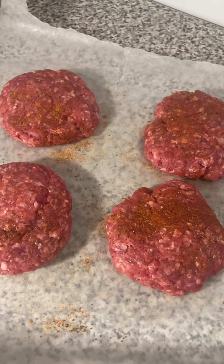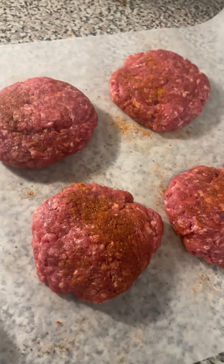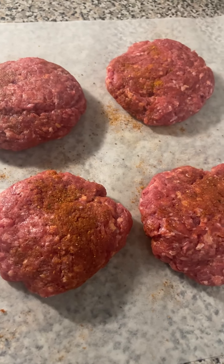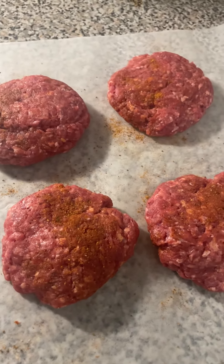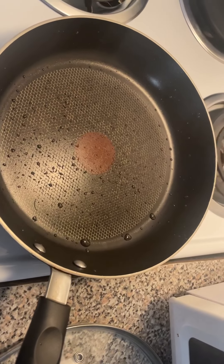All right, so now I've got my seasoning mixed in. I've mashed around the burgers — make sure you get the seasoning in real good. Now, the ones I'm going to cook right now I can go ahead and get ready for the skillet, but the ones I'm not going to use I'm going to wrap up and put in the refrigerator.